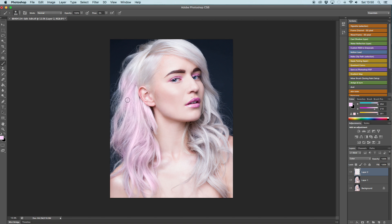Creating an empty layer and putting it on a Color blending mode is also a very good way to correct the skin without changing the texture or blurring it too much.